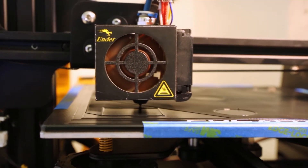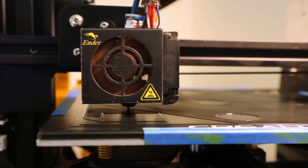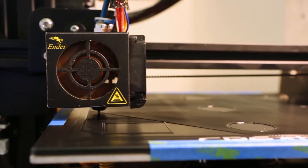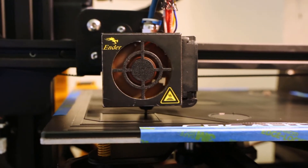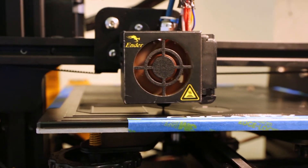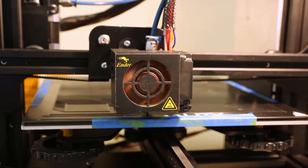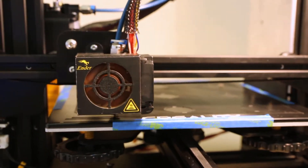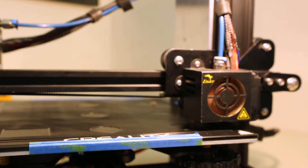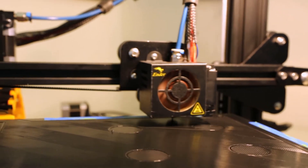Maybe we'll wait for that power supply fan to turn off again — you'll hear just how quiet it is. There we go. Now it's quiet again.